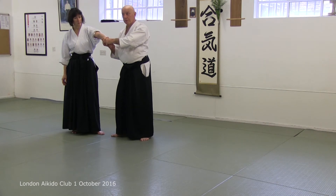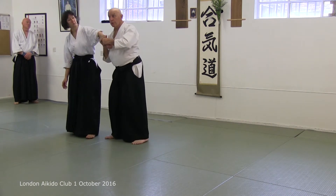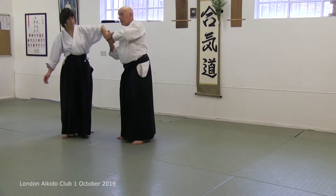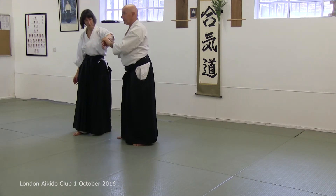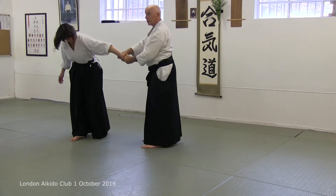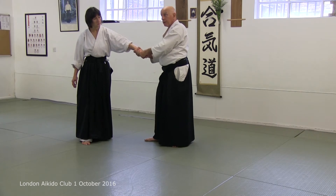When you take and hold, preparatory to doing the yonkia — when you're doing the sankia — in this case the top hand slides. You don't take hold with both hands like this. The top hand moves so I can find the spot. This happens. It's not glued in — that's the control.